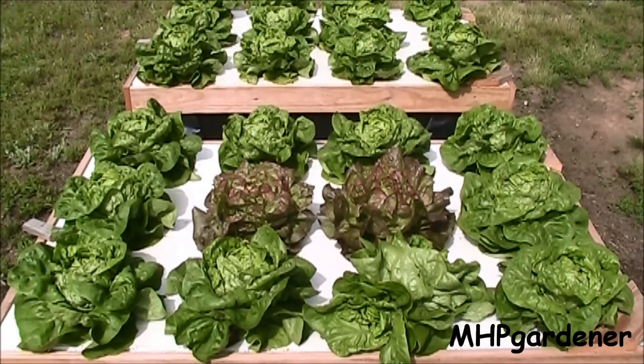Hey guys, as y'all know, I've been doing quite a bit of hydroponic stuff lately, but it's always been inside a greenhouse where I've got a protected environment. I don't have to deal with the wind, I don't have to deal with any heavy rains, and things do extremely well. But most people don't have a greenhouse and they want to know, can you do this stuff outside?